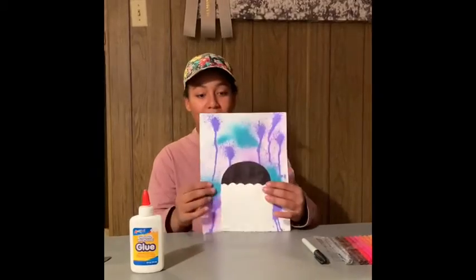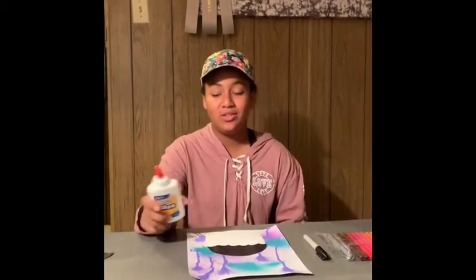So the first thing that you have to do is you have to glue the silhouette onto the paper. Now make sure it lines up and is straight and then you can go ahead and glue that on. I just finished gluing the umbrella silhouette on paper — remember, just a dot, not a lot, because the glue goes a long way.